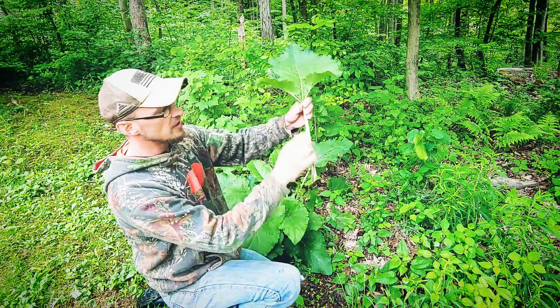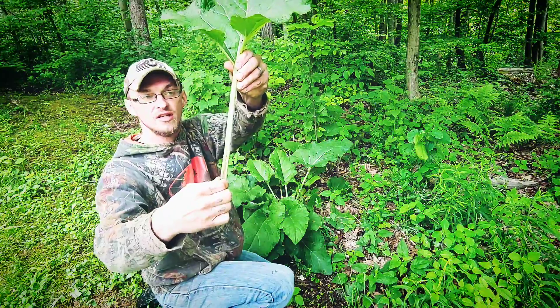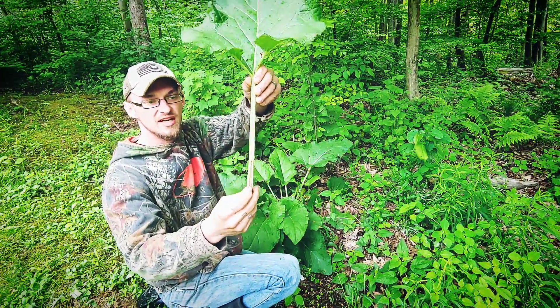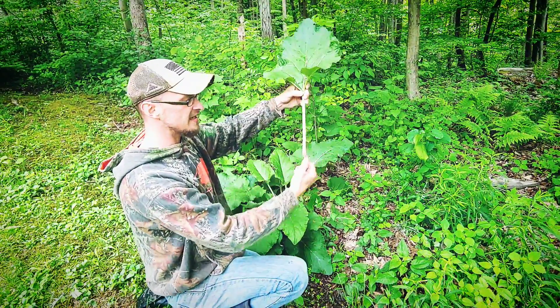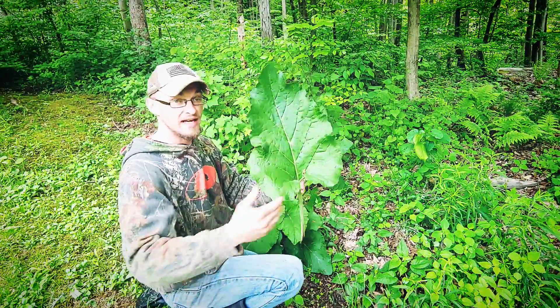And that's what the stem will look like. It'll have a grooved inset like you would see on a celery stalk, where you'll have almost little fuzzies along the stem, and it's multicolored. It's got the green, and it's got the reddish-purple as it goes down. So you'll be able to identify that as burdock.